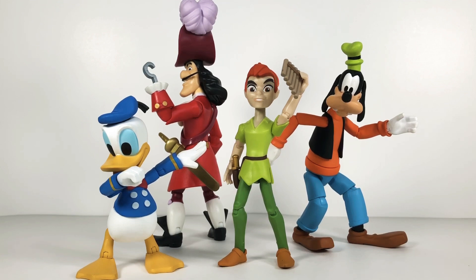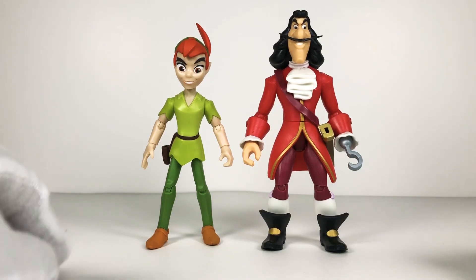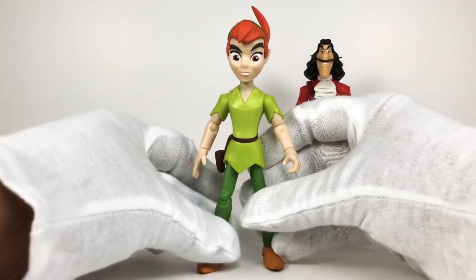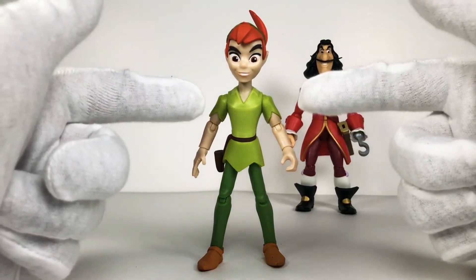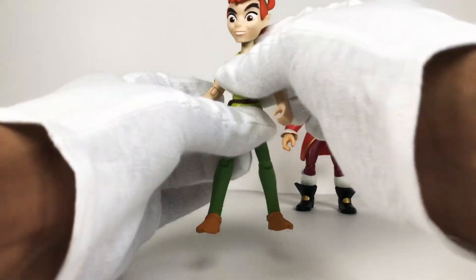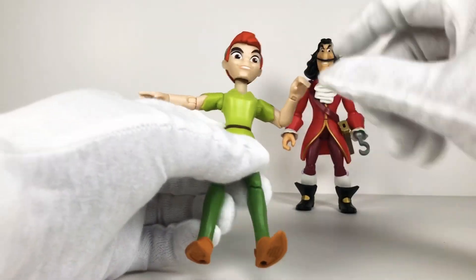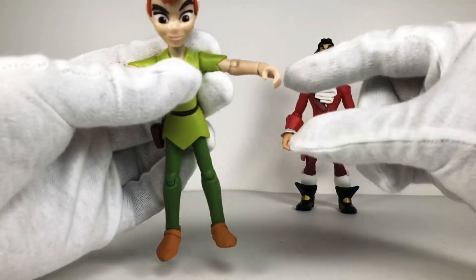Yes, that's Donald Duck dabbing. First off we have Peter Pan and Captain Hook - loving both of these figures, but Captain Hook is a bit more of my favorite just because he's a little more thick and sturdy, with Peter Pan being a little more fragile because of his skinny limbs. Taking a look at Peter Pan first, we do have three points of articulation in each arm. His head is resting on a ball joint and he does have the swivel in the waist - you can swivel back and forth like that.